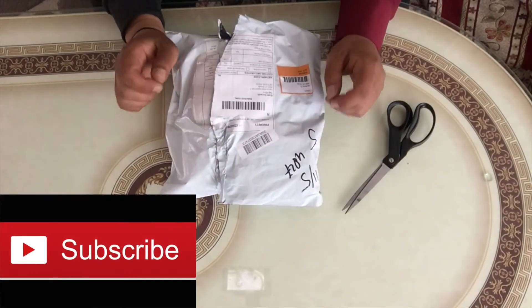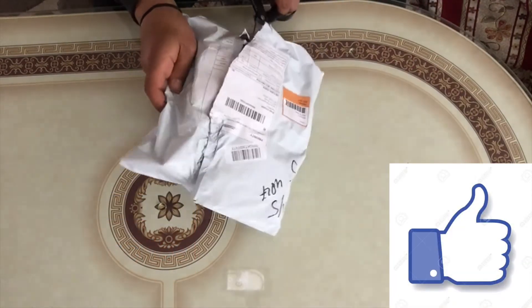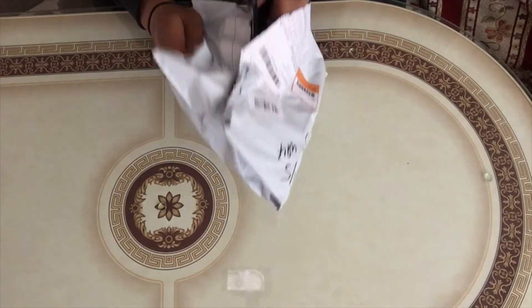So let's start opening it. But before that, don't forget to subscribe to my channel guys, and a big thumbs up for this video. I would really appreciate it.